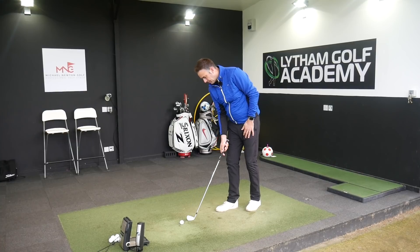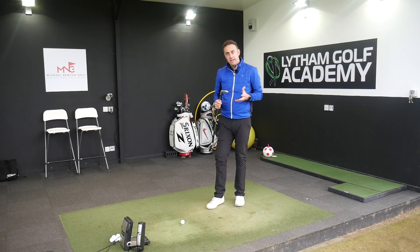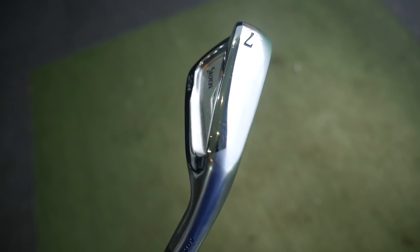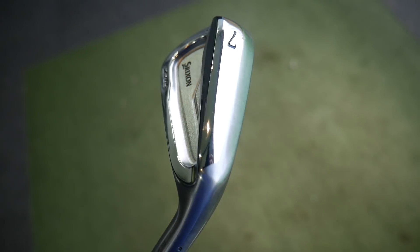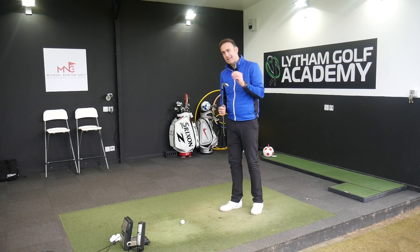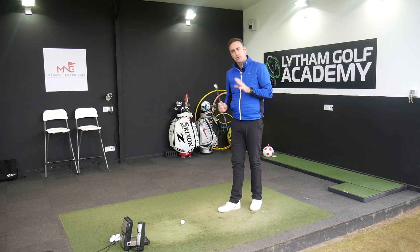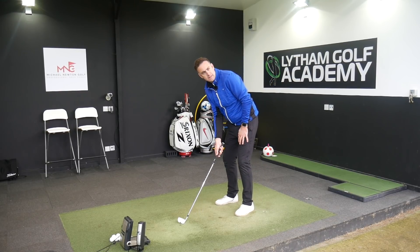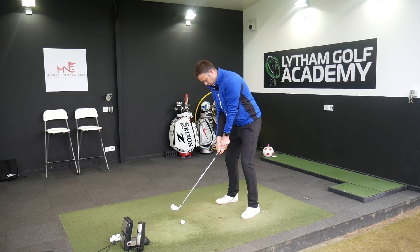Offerings on the Z785 come from a 3-iron through to pitching wedge, available now in both right and left-handed. Previous models — certainly Srixon Europe — didn't actually offer left-hand options, but now both right and left are available. There is also a gap wedge — what they call an AW, approach wedge — but that's only available right-handed; there's no left-hand option in the approach wedge for the Z785 series.